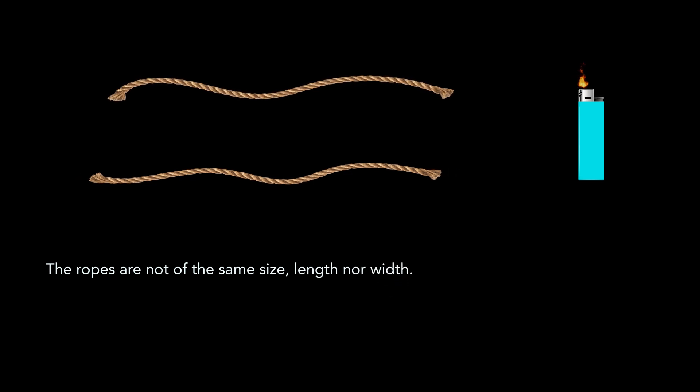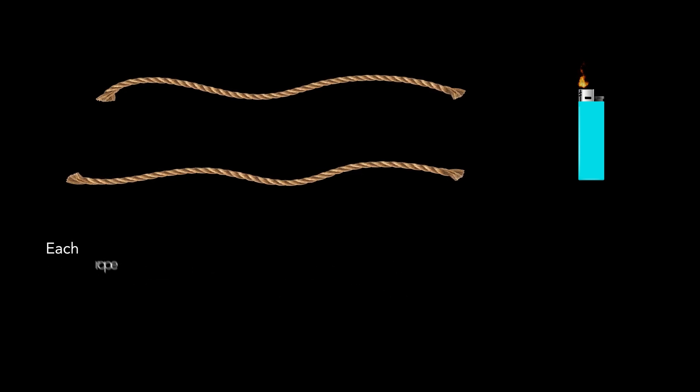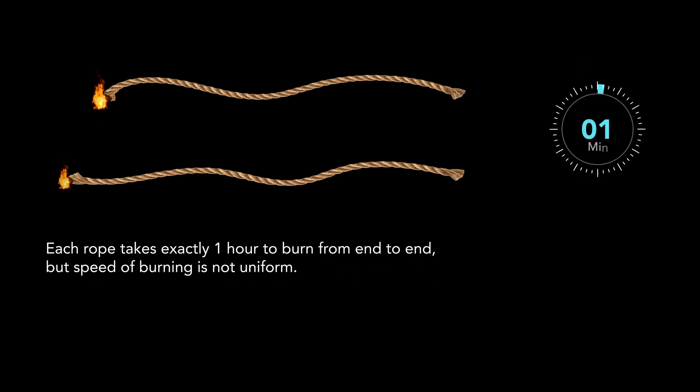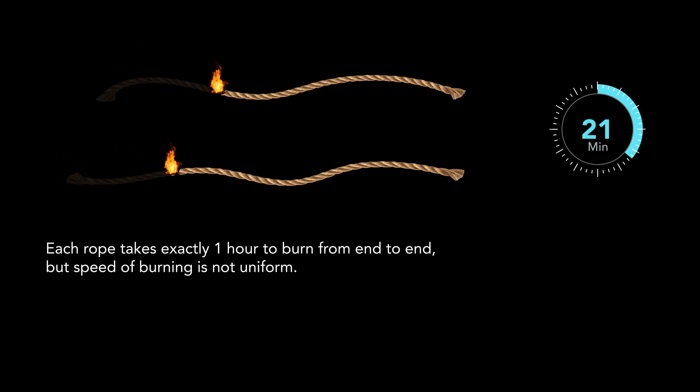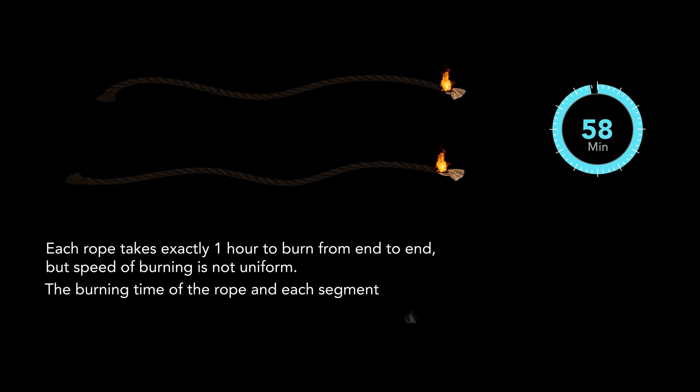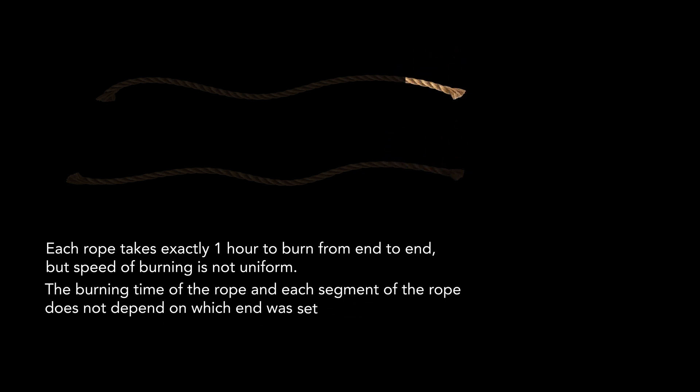You have two ropes and a lighter. The ropes are not of the same size, length, nor width. Each rope takes exactly one hour to burn from end to end. But the speed of burning is not uniform — the ropes don't burn at a constant rate. For example, one half of the rope might burn out in 20 minutes and the other half in 40 minutes. It may not take 30 minutes to burn half the rope. The burning rate of the rope and each segment does not depend on which end was set on fire.